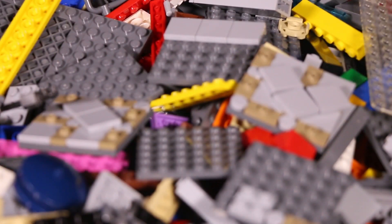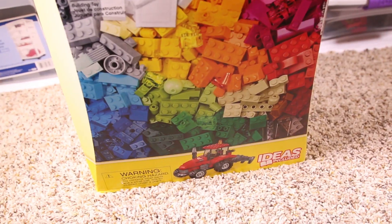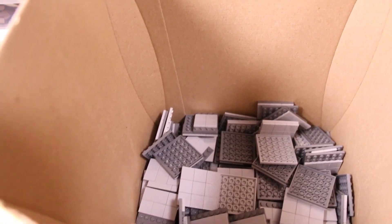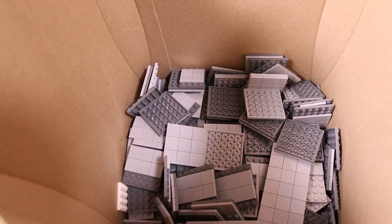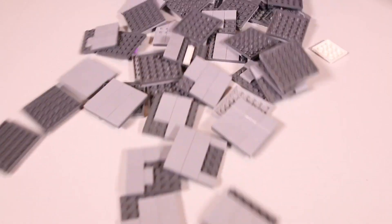In this pile I also have a significant number of 6x6 dark bluish gray plates. A lot of these have tiles or jumpers on them from previous MOCs, so I'll need to separate those first before sorting them. I also have an entire separate box full of plates that have tiles on them — some of these date all the way back to my Auris Prime box. These also need to be separated and sorted appropriately. Let's get started!